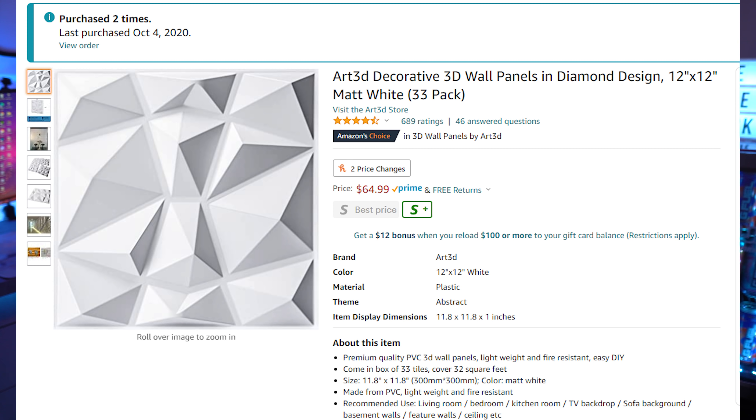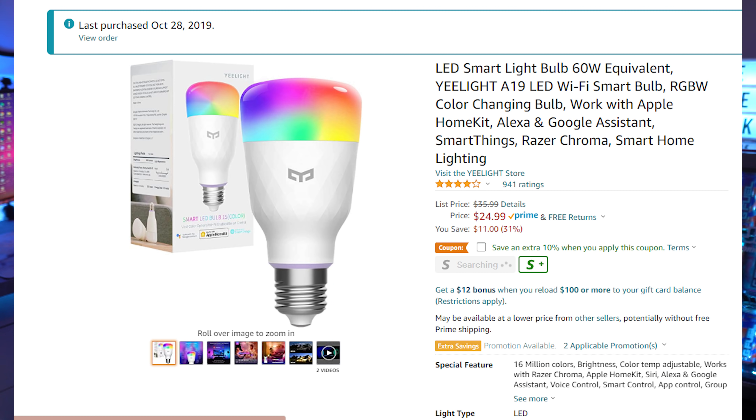Those 3D diamond-shaped panels are the Art3D decorative 3D wall panels in diamond, 12 by 12 inches in matte white. I measured the square feet of the wall — covering from way over here all the way around — and it ended up being about $120 to cover the whole background. It makes a world of difference, especially with those RGB lights.